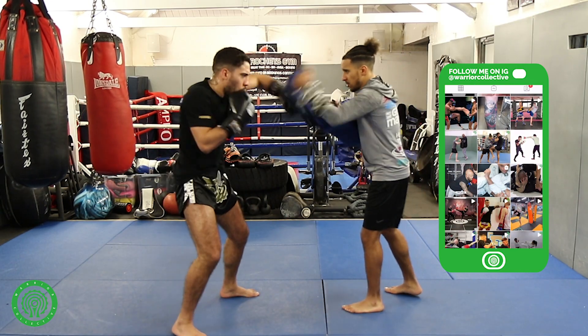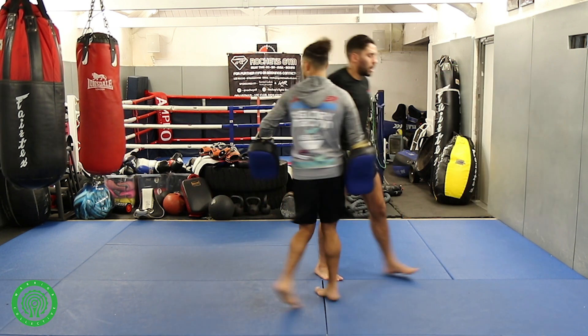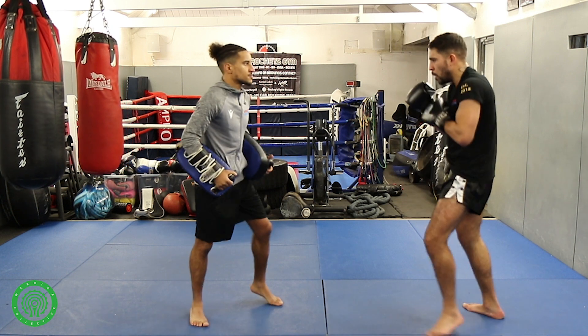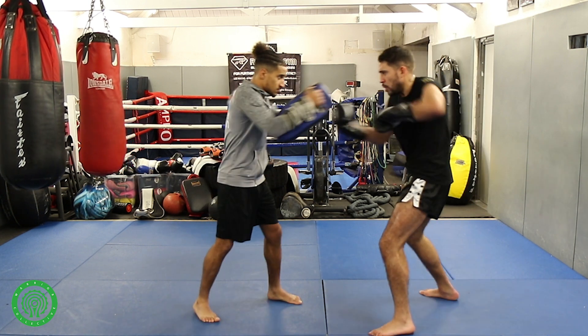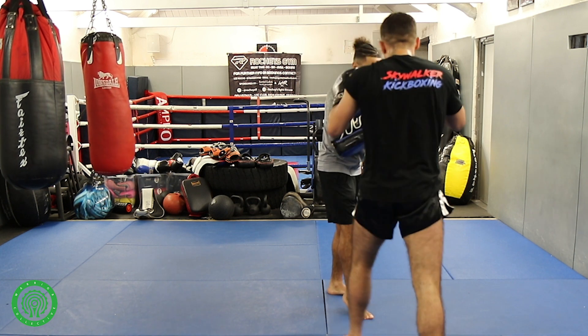Again: up hook, they step in, big looping hook. Okay, second part now. Up hook hook, they walk in, there's a looping hook, there's the right knee.